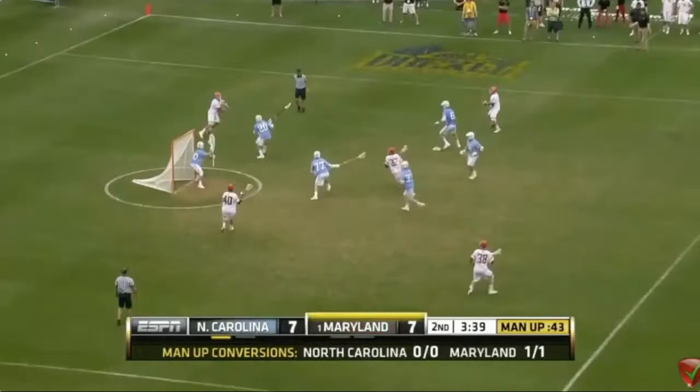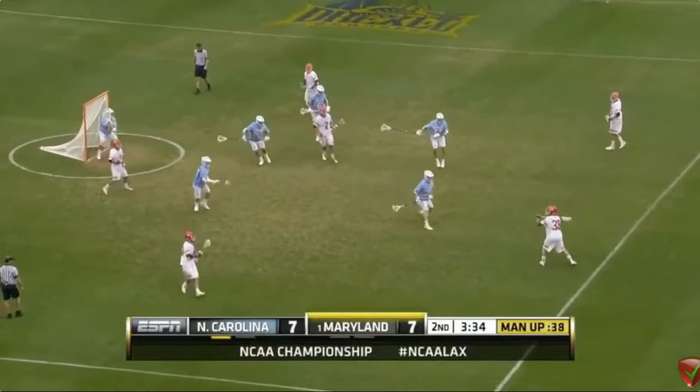Watch this skip pass to a double-fake finish. You're going to see two fakes off this finish on the skip pass down to Matt Rambo — fake high, low, high. It also happens to be near, far, near. Unbelievable finishes.